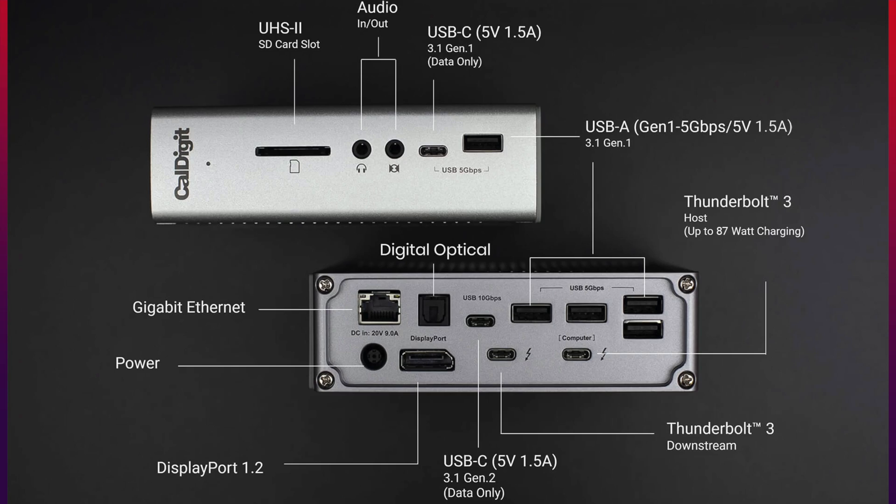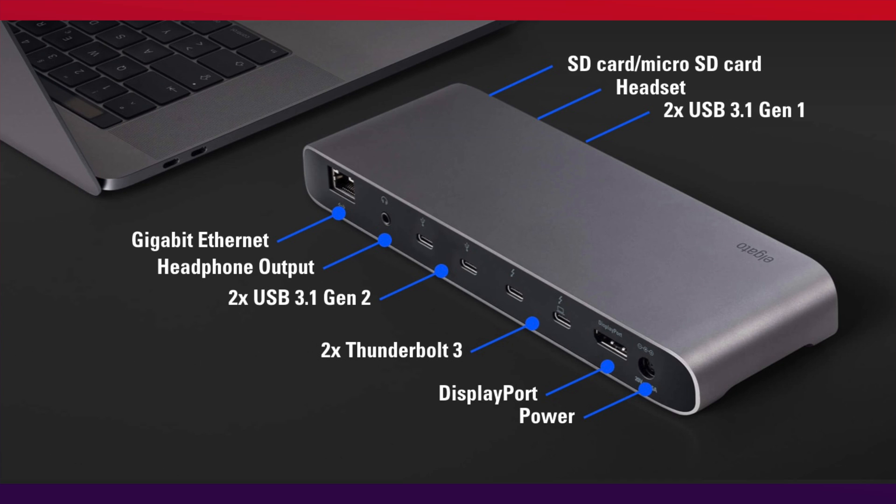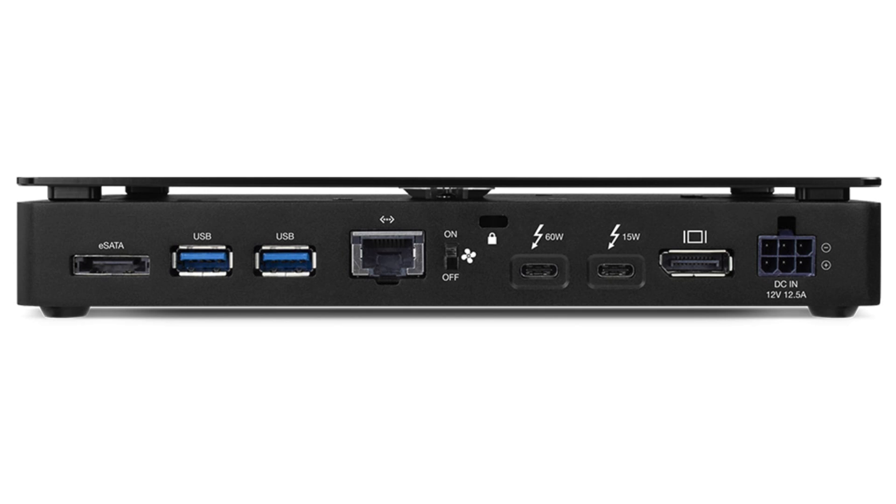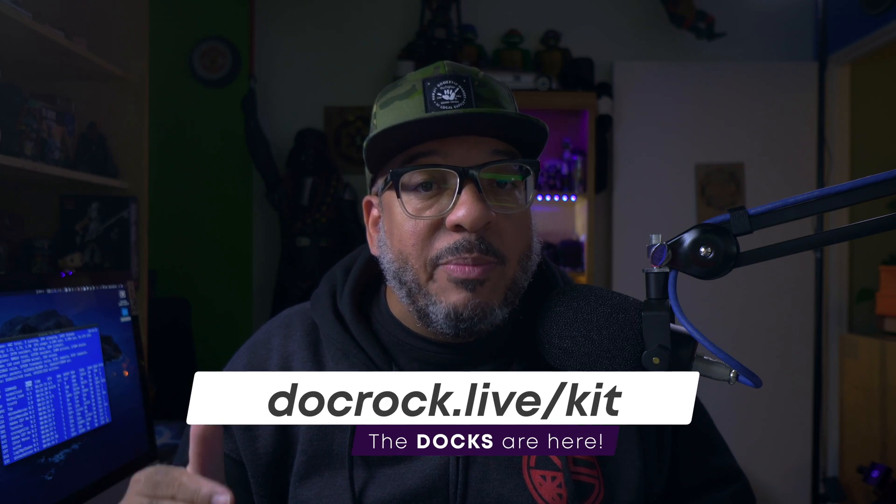With that in mind, if you're going to be streaming, given the power requirements needed for various powered devices, I'm going to suggest you look into something like this — the CalDigit T3+. There's also the Elgato Thunderbolt dock, the OWC Thunderbolt dock, and the OWC Thunderbolt dock Pro, all of which I will put links to in the description below.